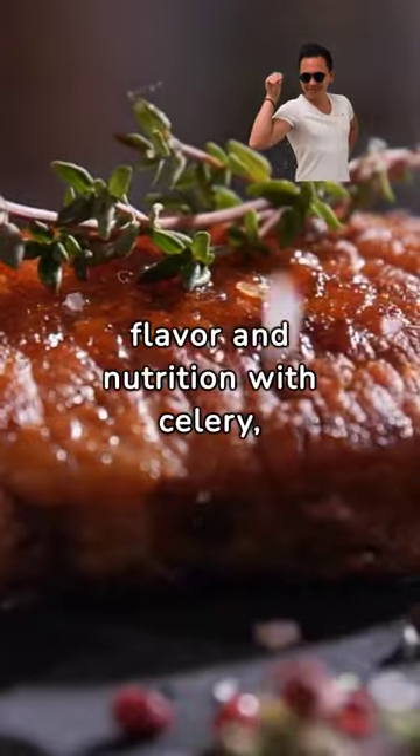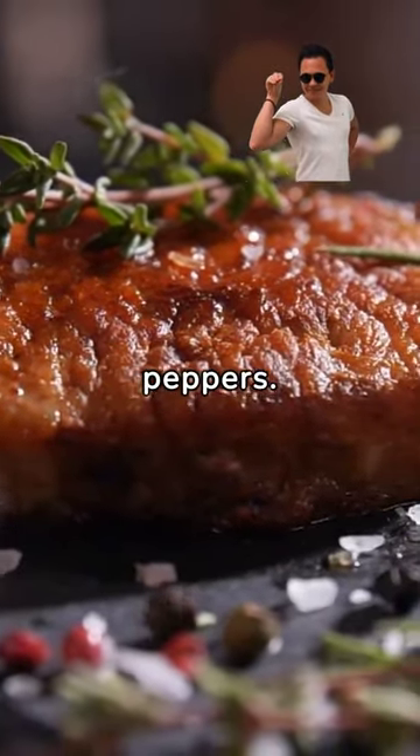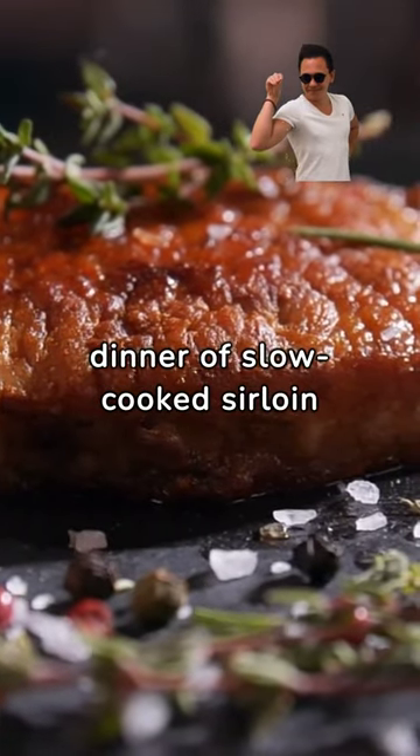Boost your steak's flavor and nutrition with celery, carrots, and bell peppers. Experiment with variations and enjoy a family dinner of slow-cooked sirloin steak.